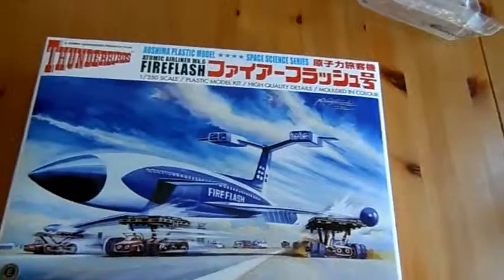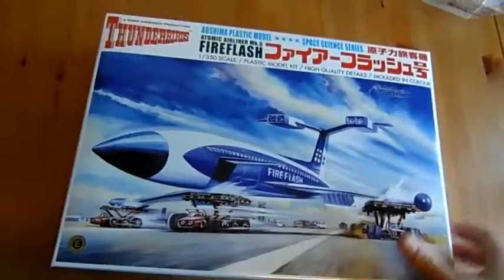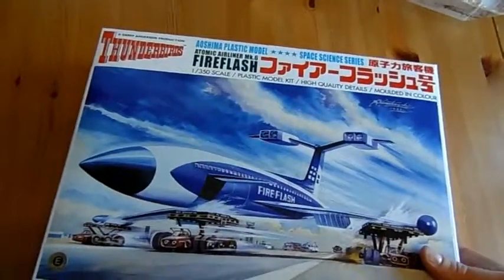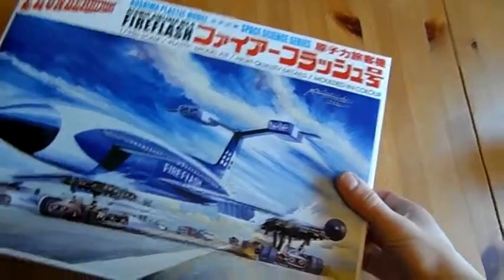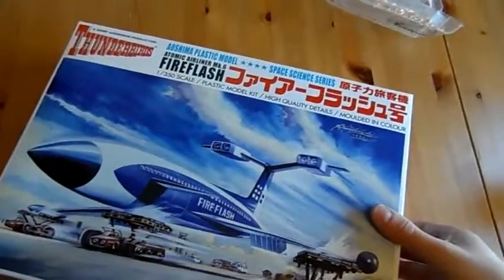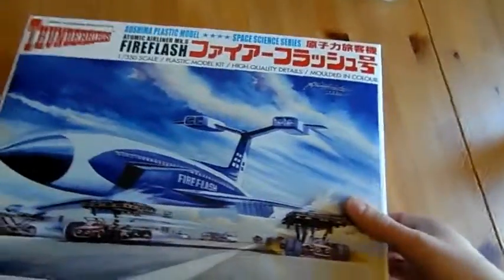First things first, like I say I was going to do a series, and because of the recent passing of Gerry Anderson I've decided to purchase myself a Fireflash kit. It was my favourite vehicle from the whole series of Thunderbirds. I love the kit — it was cheap enough, and it cost less to buy this model kit from Japan and have it shipped here than it was to buy it from eBay — about 120% cheaper.